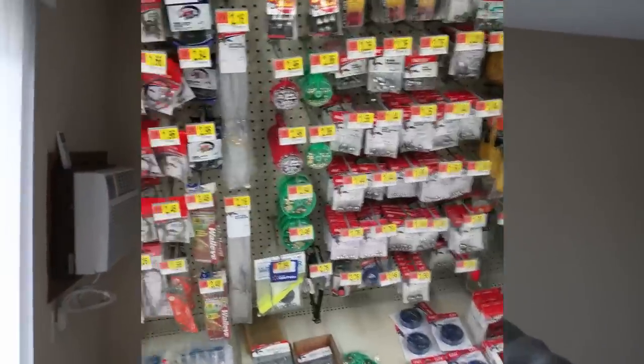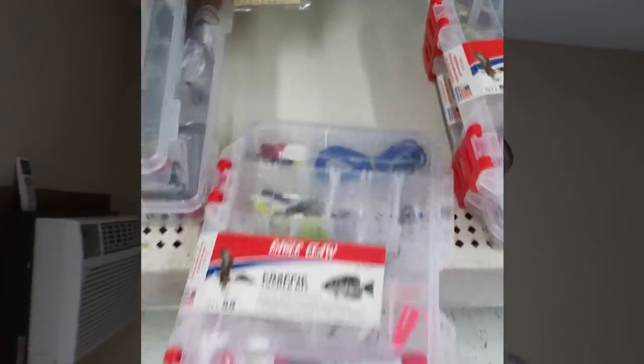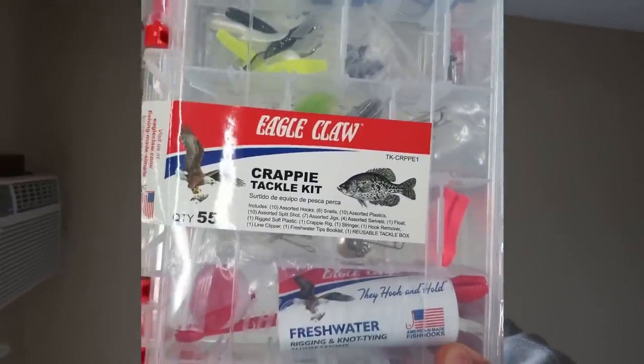I had to go to Walmart to pick up some ibuprofen and a heating pad, and of course while I was there I strolled through the fishing section. I looked down at the bottom shelf and found this kit — the crappie fishing kit. So today's challenge: can I catch a crappie with a Walmart crappie fishing kit?